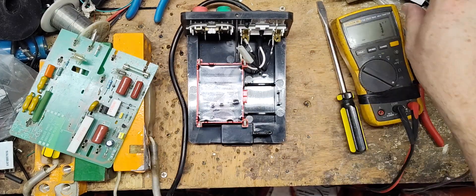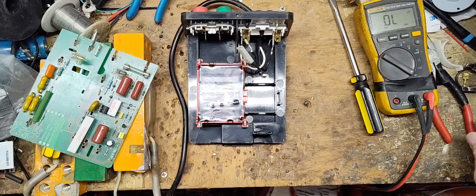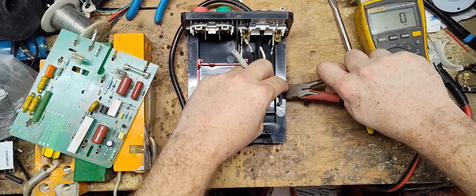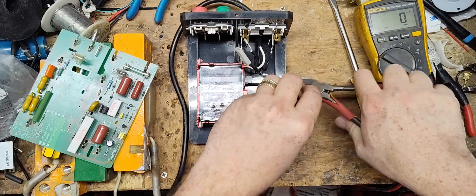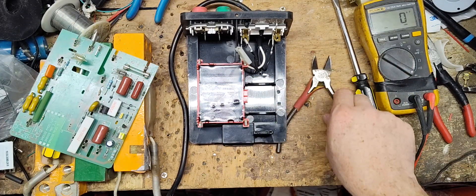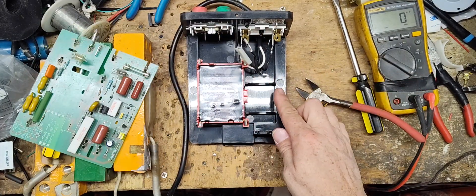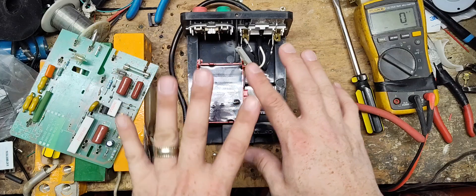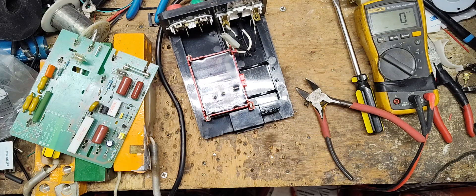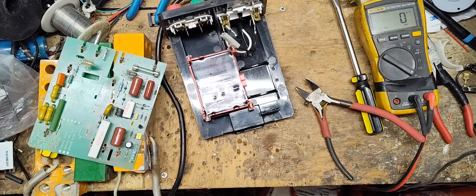So the capacitor we're going to put in here is a little different than this one — different shape, it's square — but it's a similar rating: 20 microfarad, about 900 volt capacitor. It's a little wider, so we've got to snip the old one out of there. This capacitor is going to rest just enough that it kind of bumps into the housing and won't sit in there just right. Let me go get the capacitor and some other things, then we'll start putting it in and wiring it back up.